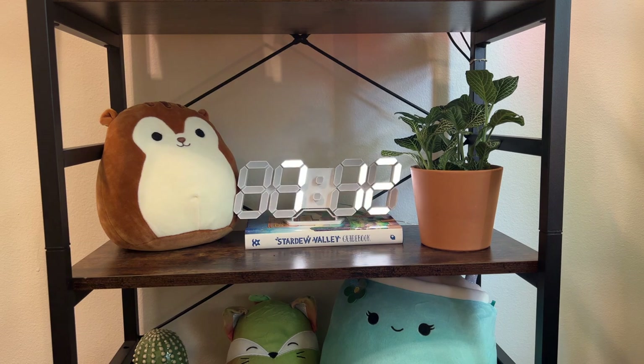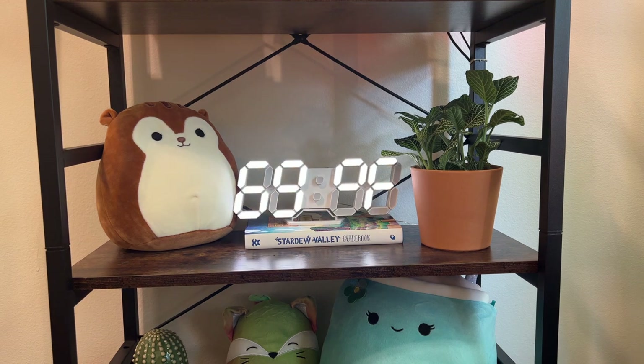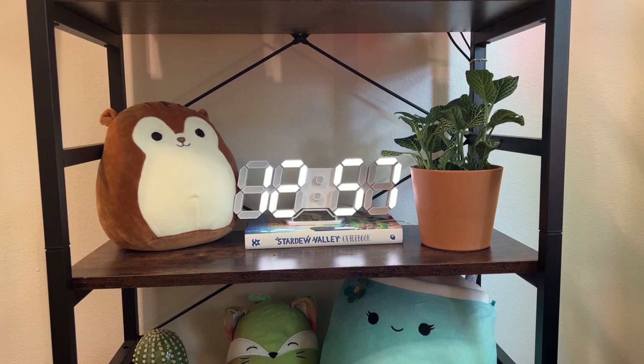Another cozy option along the same lines as lighting is this LED clock. I love the aesthetics of this clock — I think it's so cute. I've been a little bit of an idiot and struggled to program it correctly, especially the clock function, but it does come with a manual. I just didn't read it and then I threw it away, so I'm sure it would be fully functional for someone capable of reading directions. I honestly don't even care that the alarm goes off at noon and I don't know how to stop it, because it is just so aesthetically pleasing.